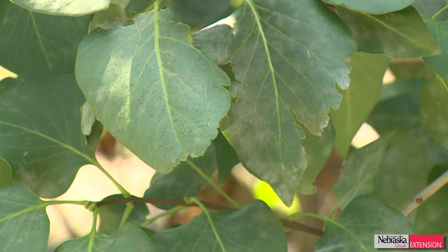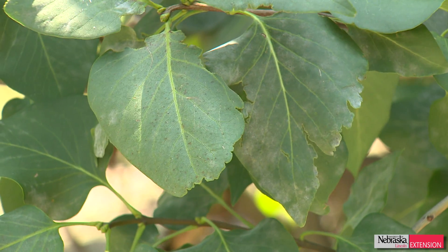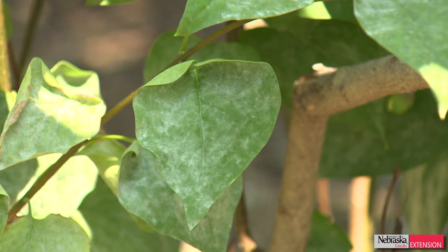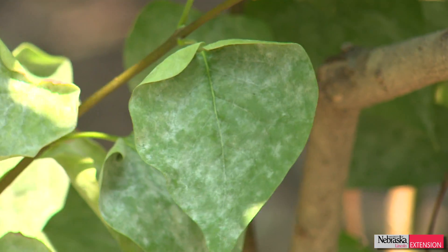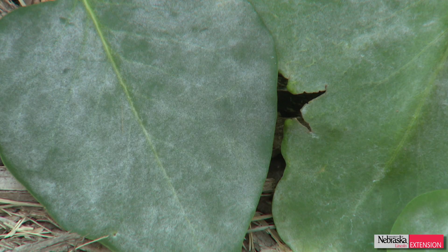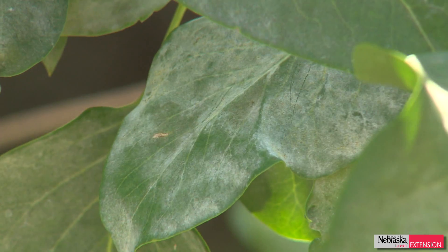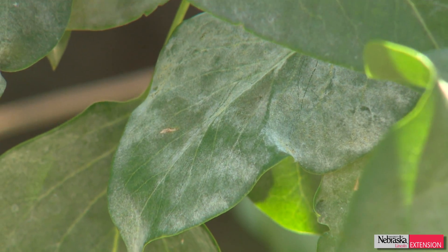As far as damage and control, powdery mildew is not a disease that's really going to kill the lilac bush — it's going to be fine. It's really just going to be an aesthetic issue. One cultural thing you can do to manage powdery mildew is overhead irrigation. This is one time I'll tell you to water overhead, because powdery mildews don't like to be wet, unlike many of our other fungal diseases. Simply redirecting that sprinkler to spray over the lilac bush can help.